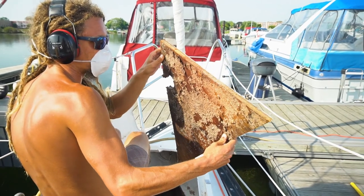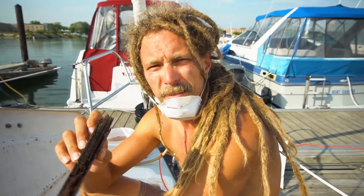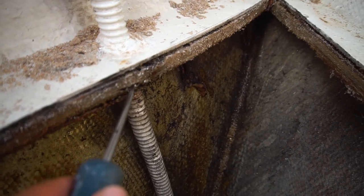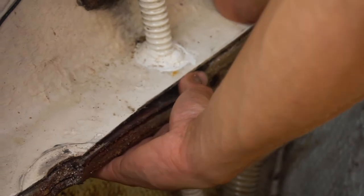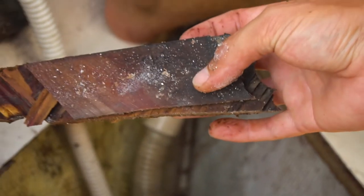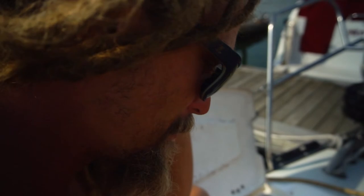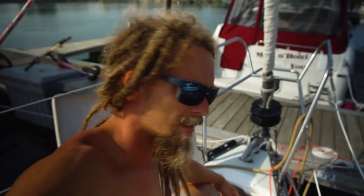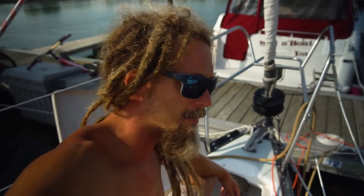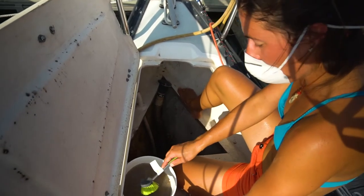That's some soaking wet plywood - the wood right underneath the anchor locker is really rotten and pretty moldy. It's a soft mess and it just comes off with your hands because it's so soaked. It doesn't go all the way back to the hull, which is kind of nice. Since we have to replace the anchor locker floor anyway, we're going to take this opportunity to redo the whole anchor locker and try to get a little more space out of it.